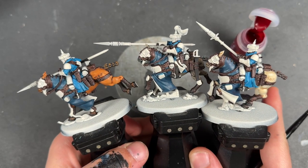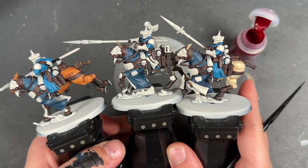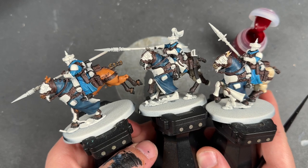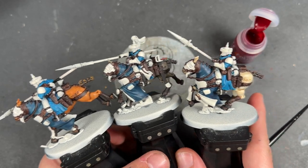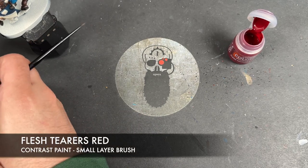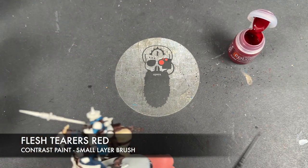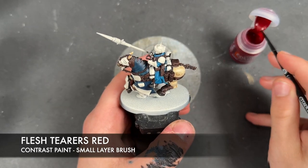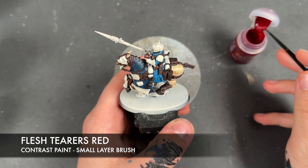With that Sygore Brown and Black Legion applied, as you can see there's quite a lot of leather all over these guys, but the good news is it's all base coated now. So what we're going to do is move on to our next colour, Flesh Terrors Red, and we'll be applying this over the top of the gloves, the shoulders, and the helmets.